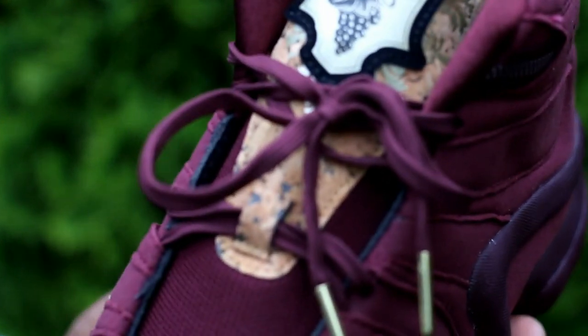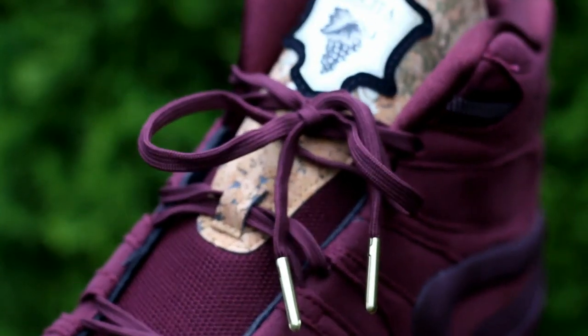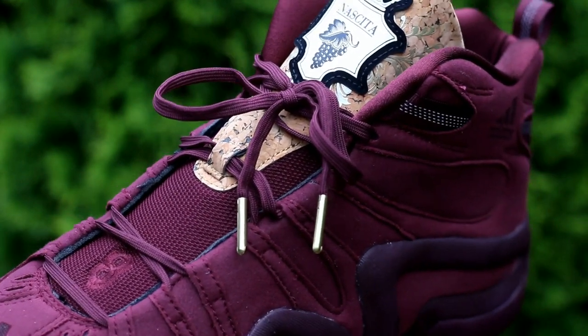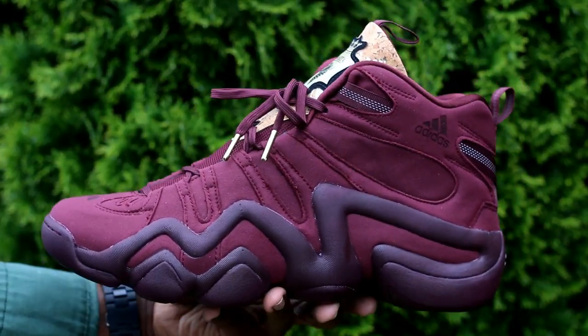These are just great from a materials standpoint. I really like the cork. I think I got the two best pairs in my opinion out of the pack — the all-over burgundy with cork hits and gold, plus a little bit of silver on the crescent on top of the tongue. It just looks good. That's the Crazy Eight from the Vino Pack. If you guys want a full review, let me know and I will do that.